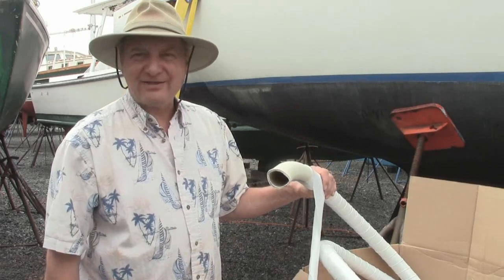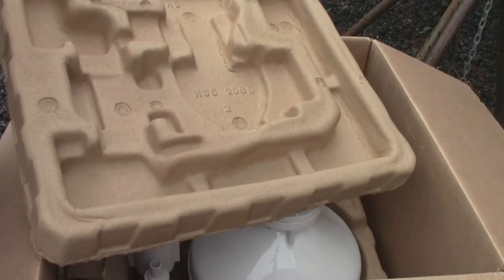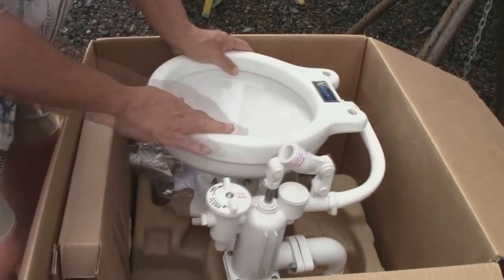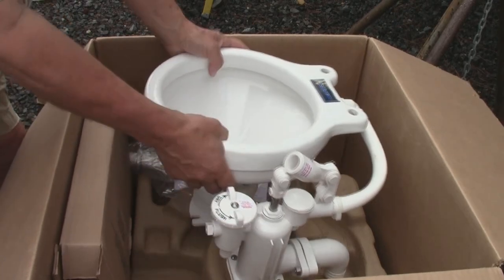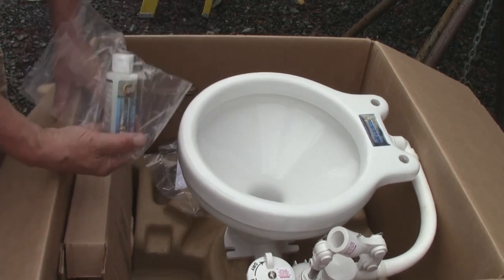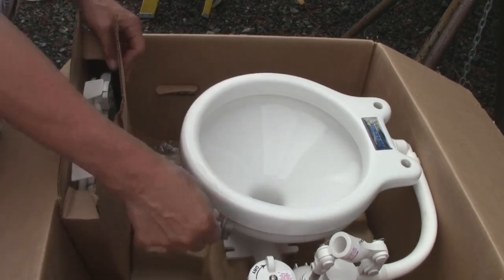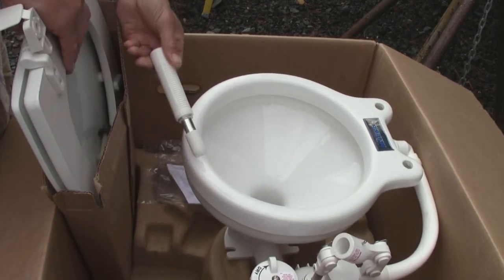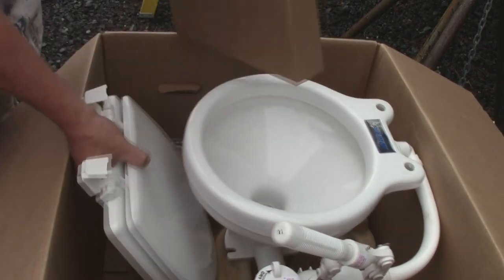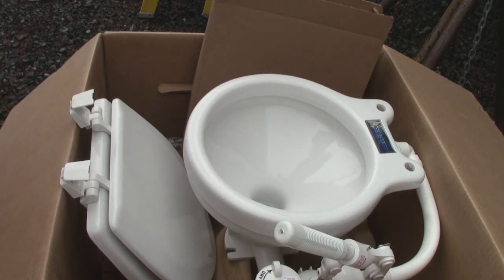Let's take a look at what came in the box. Look at this — biodegradable packaging, we gotta love it. The toilet itself — that's a nice bowl. And they give you a sample of biodegradable drain cleaner. Here's the box with the parts — the handle, the toilet seat lid — and that's it, it's all you need.